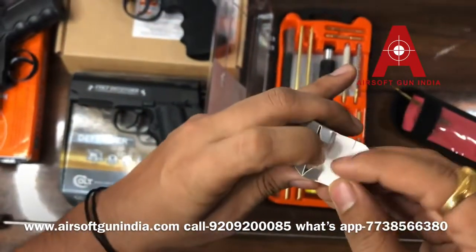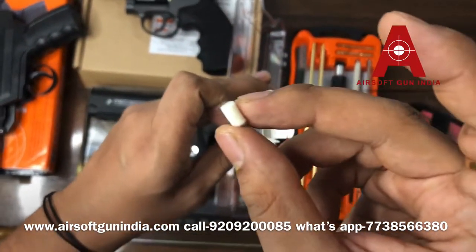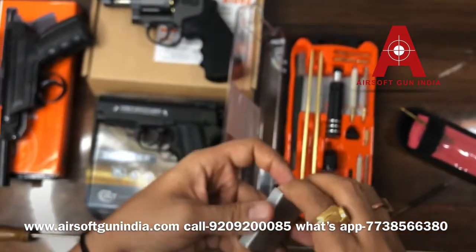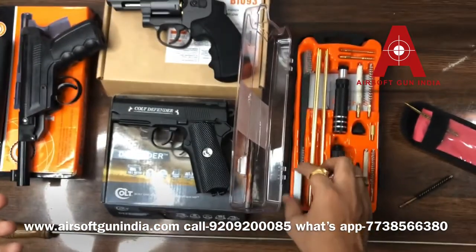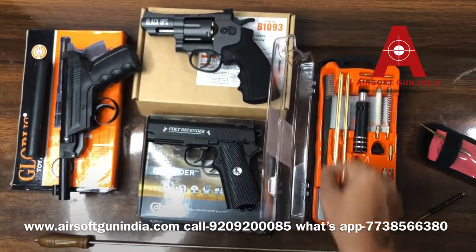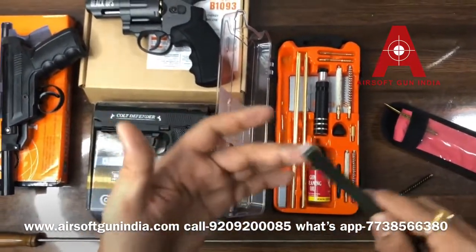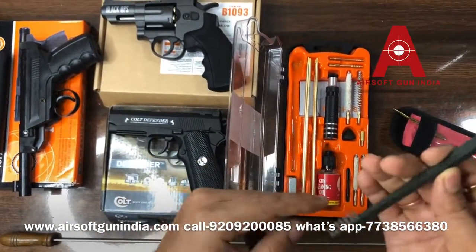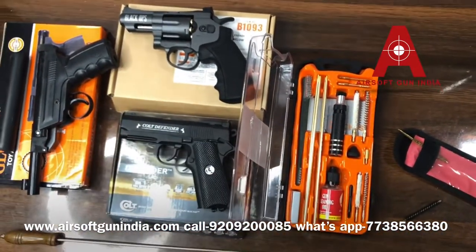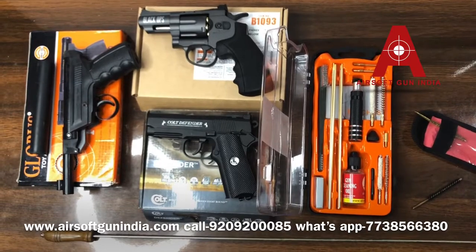These are very small .177 patches — you can see them in the camera. You put it through the barrel and rub it, and it captures all the dust and cleans it. Although it's not strictly necessary, it's great if you want to properly maintain and care for your gun. This is the full set that you can buy from us. Again, if you have expensive guns or CO2 guns, then you should purchase it; otherwise I won't recommend it.